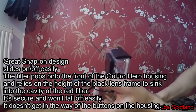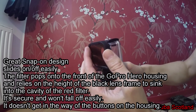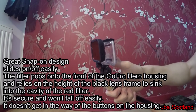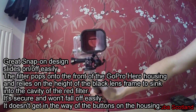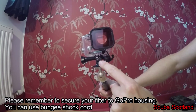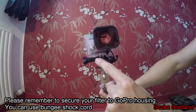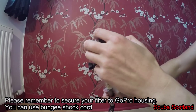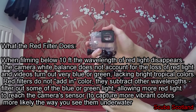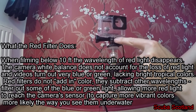This is really good quality. I really like the snap-on design — it's really easy to attach the filter to your GoPro. As you can see on the surface, it's really easy to snap on and off your filter to your GoPro housing.